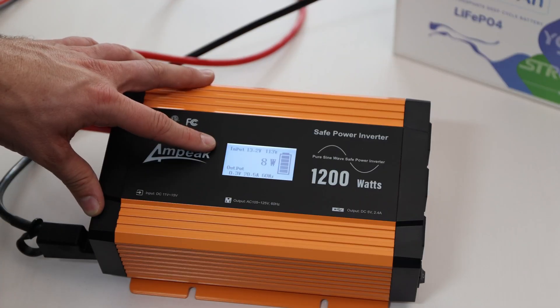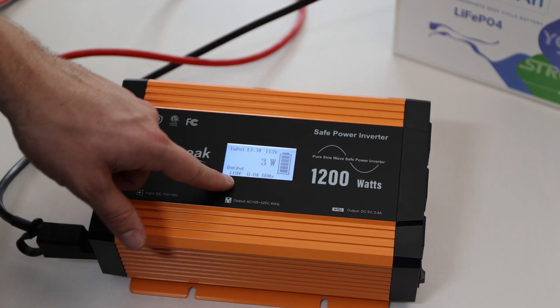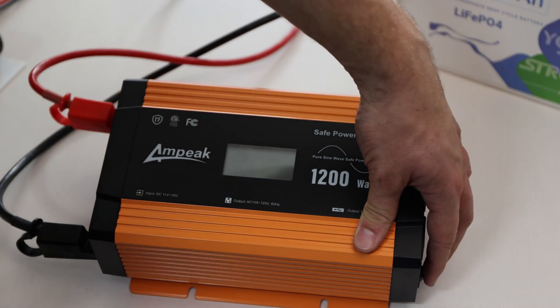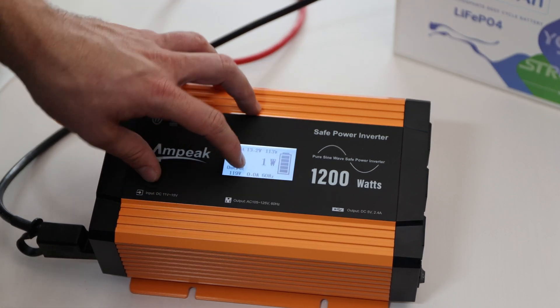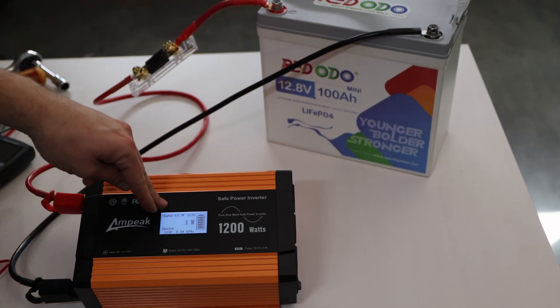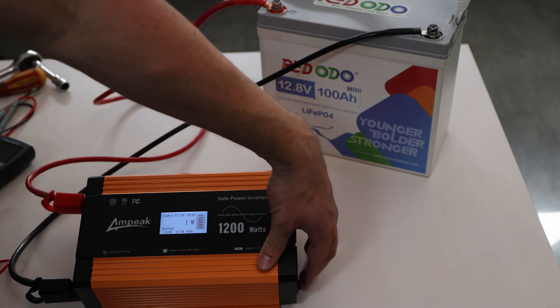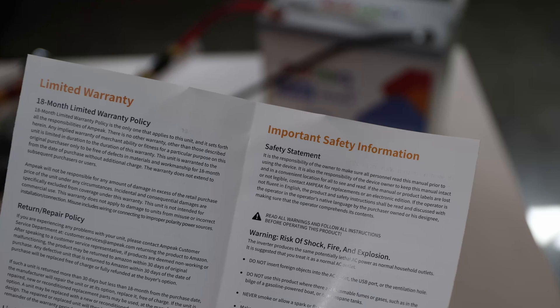After turning it off and back on, it readjusted: output shows 119 volts, 0 amps, and 3 watts. Turning it off and on again seems to solve the display issue. Two more things: they recommend turning off the inverter when not in use, otherwise it may slowly drain your battery. Additionally, they provide an 18-month limited warranty, which is nice to have.